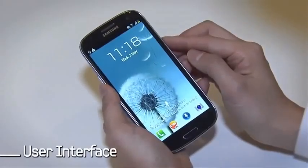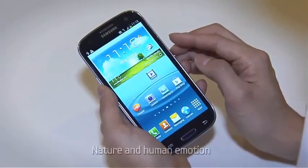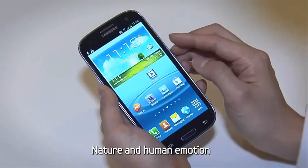Even the user interface is inspired by nature. Samsung's own TouchWiz interface has been upgraded and infused with nature and human emotion.